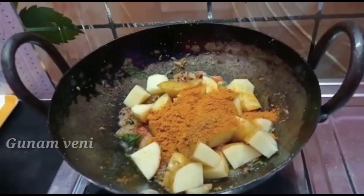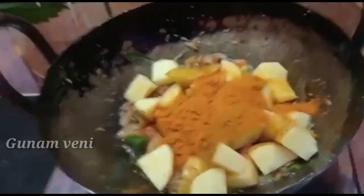Now let's make the sauce. So, we will be cooking it up.